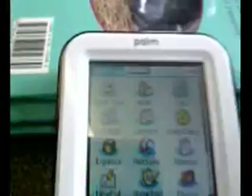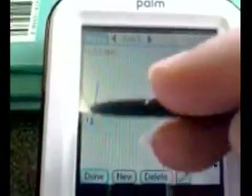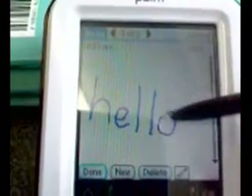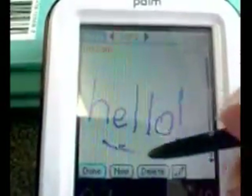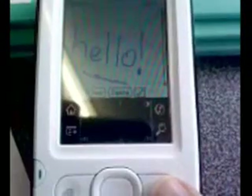The button gets us back to the home screen and we're now going to look at where the kids can just start writing with the device. You can write directly on the screen in the memo here. You can also see the dark area down the bottom of the Palm — that's the graffiti writing area where students can write directly on there as well.